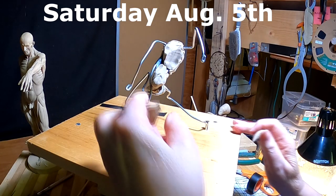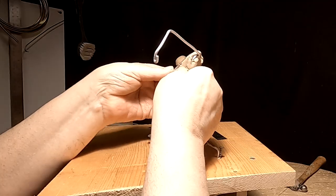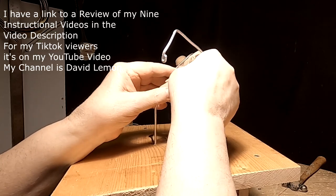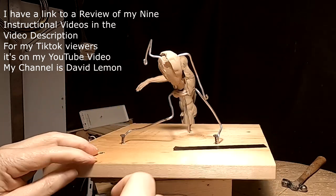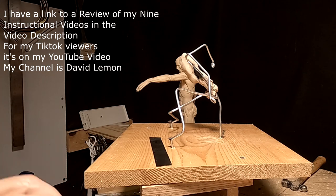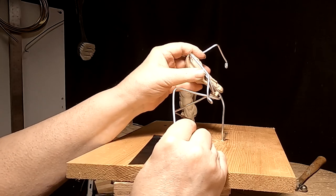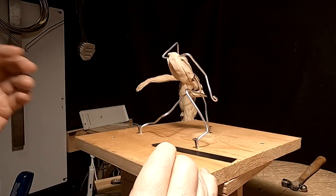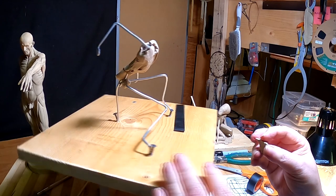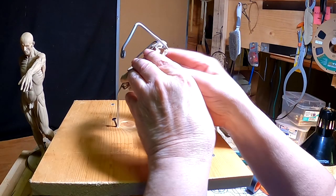I've started this sculpture and we're going to see what happens. I made an armature — I cover how to make armatures in one of my instructional videos, so I didn't cover that here. I thought I'd come back and show you me starting to put clay on it. I decided on the size for the figure, which is exactly the same as the maquette over here, which is cool because I can take measurements off that.